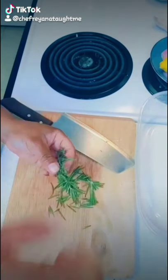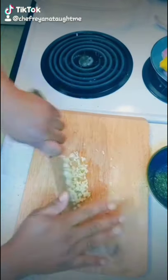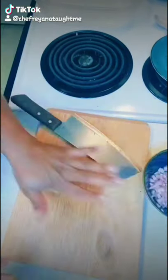Swordfish marinade. I'm chopping up herbs like rosemary, thyme, and sage. Make sure you get it nice and fine, and then chop up your garlic and shallots.